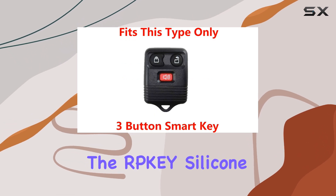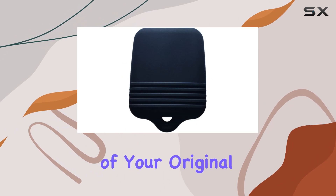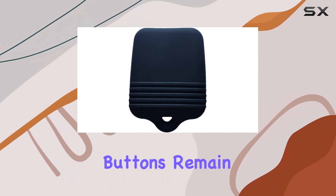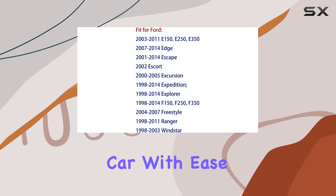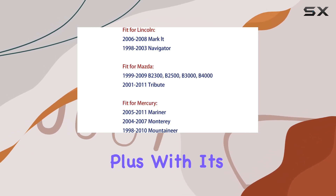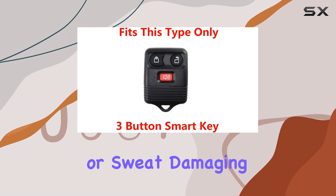Now, on to functionality. The RPKY silicone key fob cover maintains the ease of use of your original key fob. The buttons remain responsive and easy to press, ensuring that you can still access your car with ease. Plus, with its waterproof design, you can say goodbye to worries about rainwater or sweat damaging your key fob.